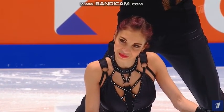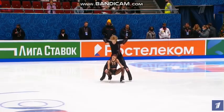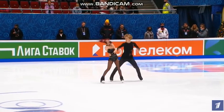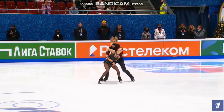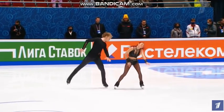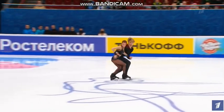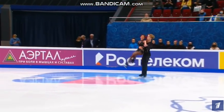This is a GOE analysis of Diana Davis and Gleb Smolkin's rhythm dance at Russian Nationals. We had a battle of the Black Eyed Peas instead of a battle of the Carmens this year — and it's always interesting to see what teams think street dance is.